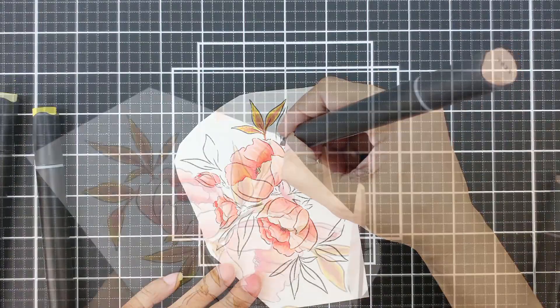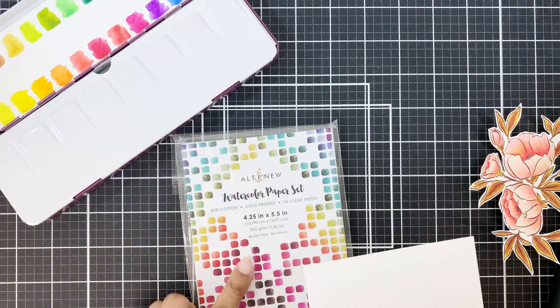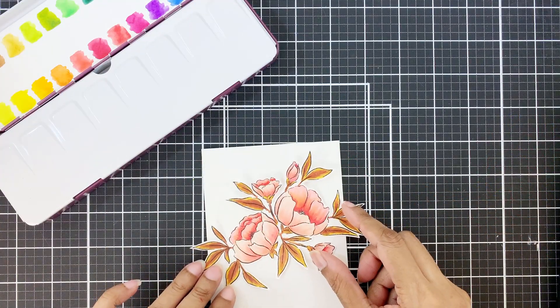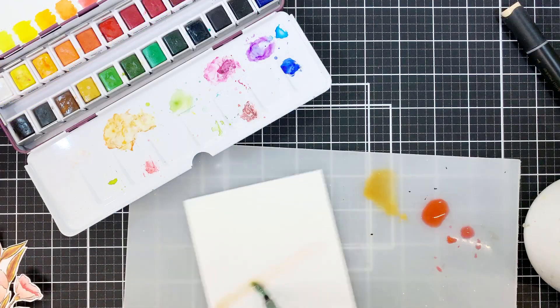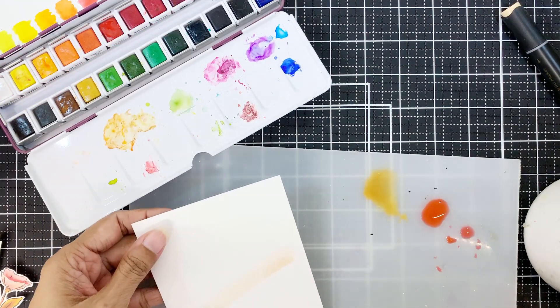Once I'm done, I'll use my scissors and fussy cut the image out. For my card front, I'll first place my image and see where I want it, then apply water in a line so that I don't forget — it's a diagonal line, by the way.